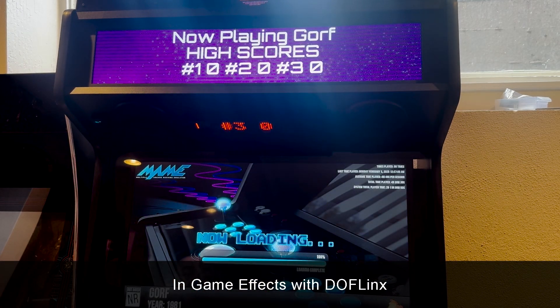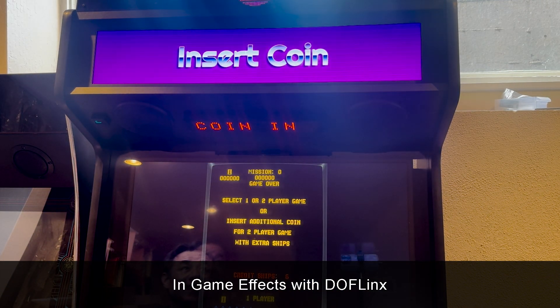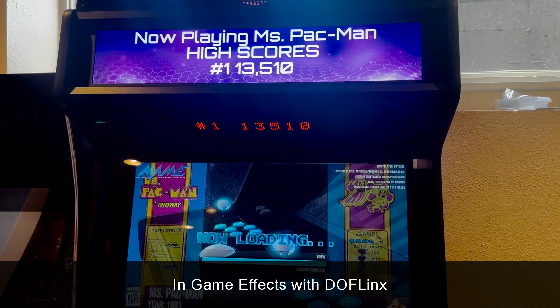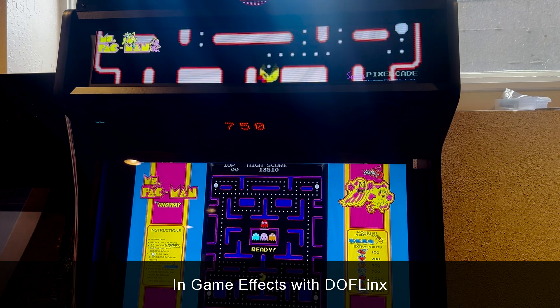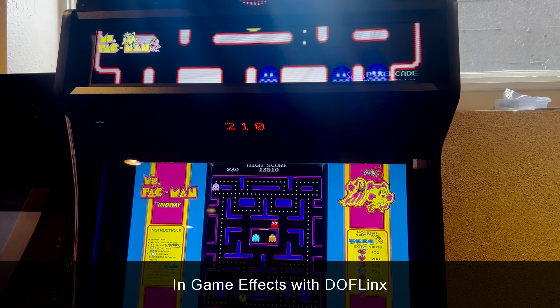I can't have a PixelCade video without Gorf — my personal favorite game. We did another integration where it's going to show the level or rank you're at. Right now I'm on Space Cadet, and as I go through the game, that will change as I move to the next rank in Gorf. This game doesn't have LCD effects, but if you have the PixelCade dot display you'll get a real-time score, which is kind of cool.